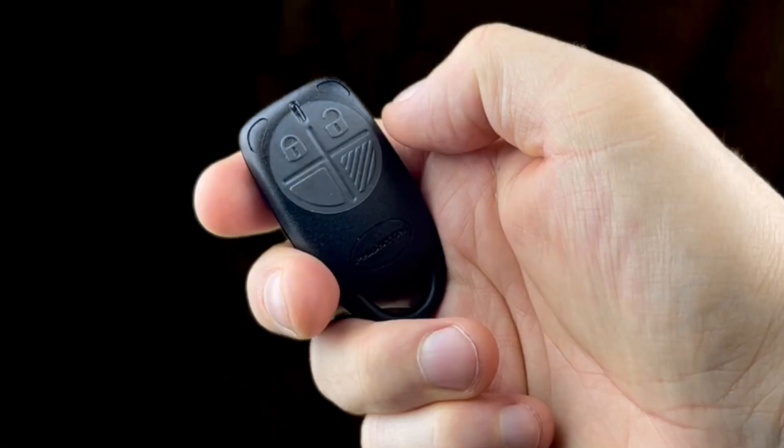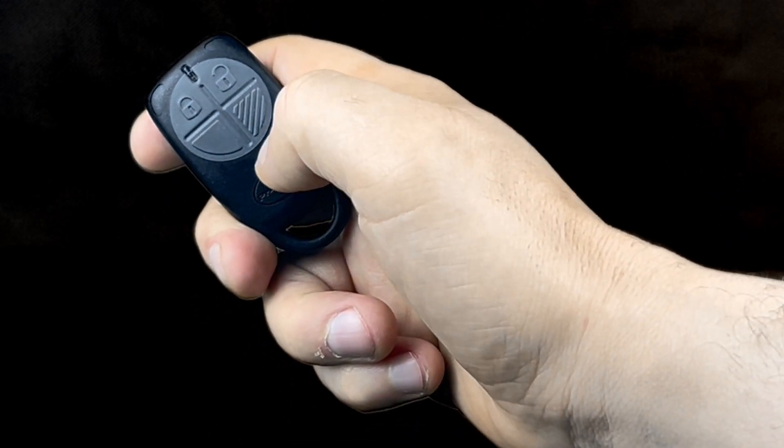Alternatively, to activate pet mode or night mode, press the third key on the remote.